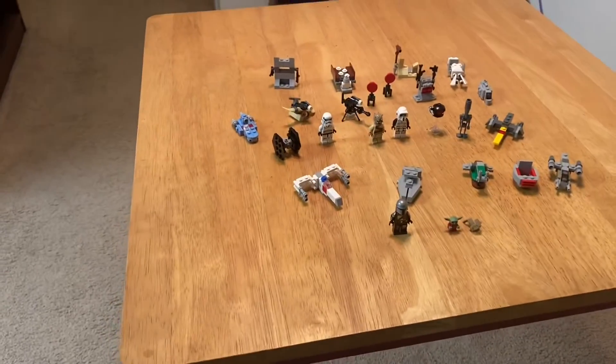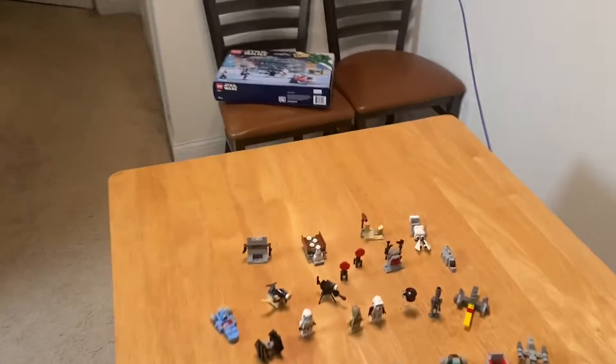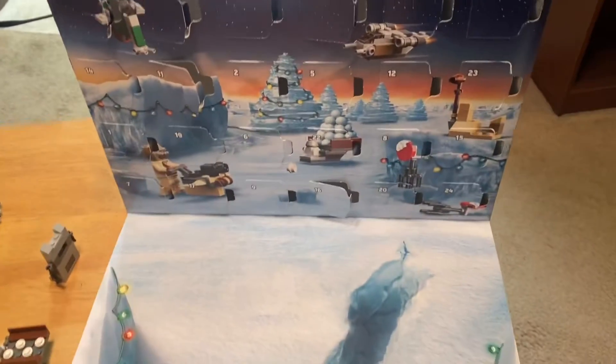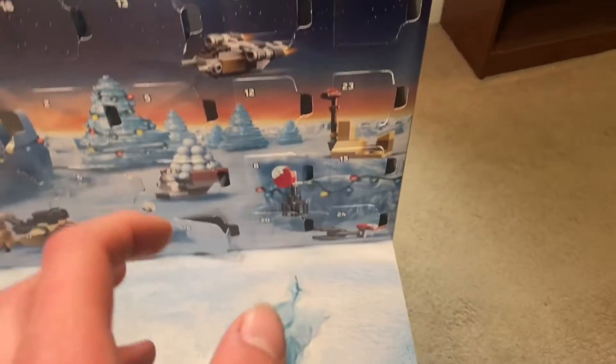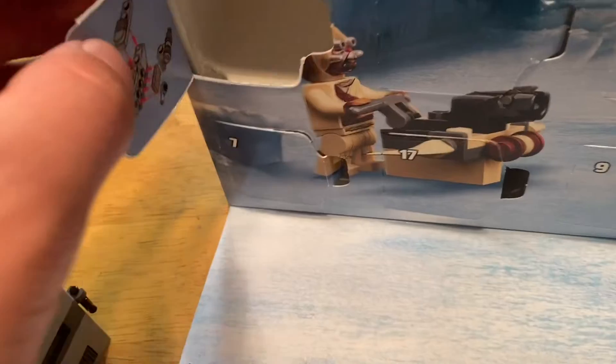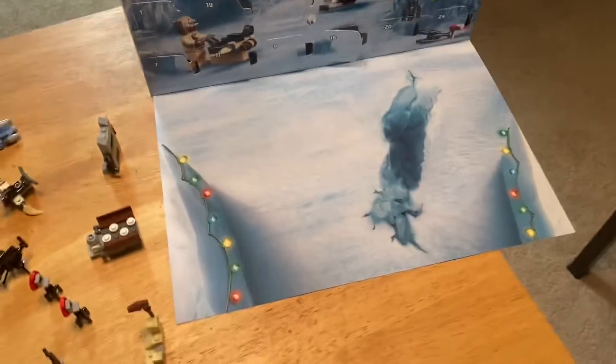Not much to say — this is pretty cool. The main point of the set: I have the box here, and how this works is this flap comes down. The box is kind of your instructions, so you open these tabs. They're not in order, but basically you open it and that's what you build on that day. It's kind of like a countdown to Christmas.